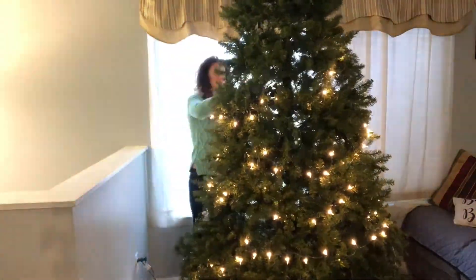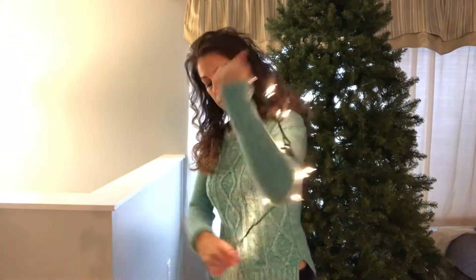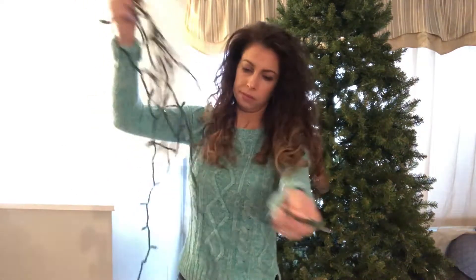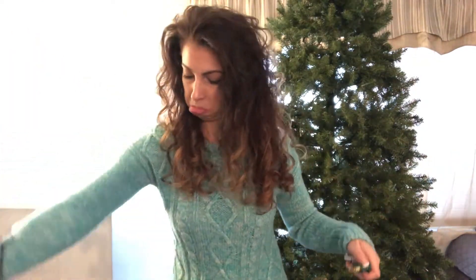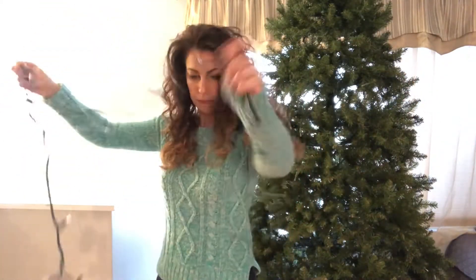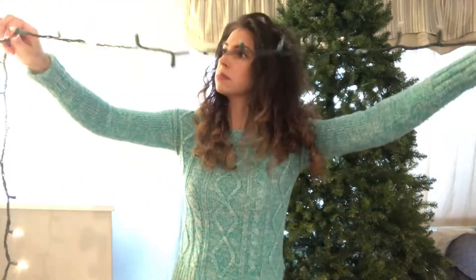The funny thing about this tree is it's actually a pre-lit tree, and unfortunately all the lights blew, so we had to buy additional lights to put on our pre-lit tree. Oh, the joy of dealing with lights — so much fun. Half of these strands of lights were working and half of them were not. They were definitely driving me nuts.